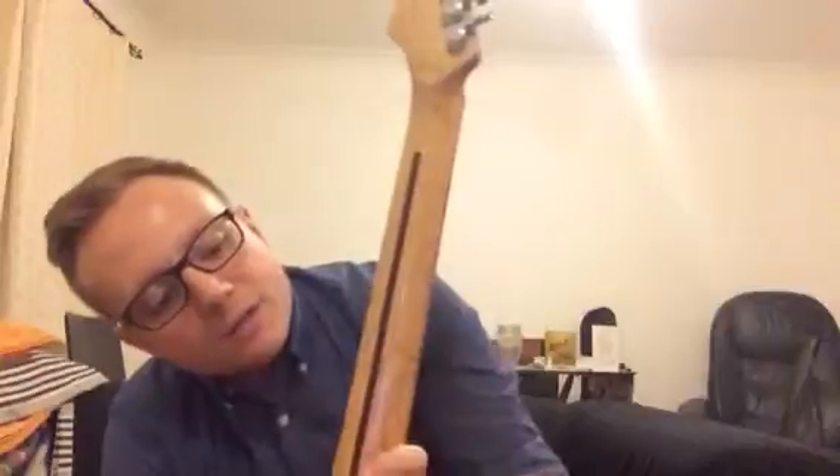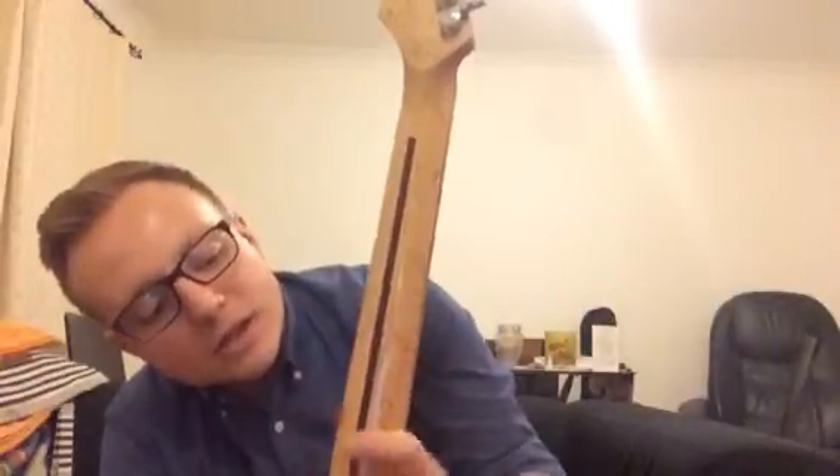Fred did a great job on this guitar. It's a really nice bird's eye maple neck which was originally unfinished and it's been built up with a nice lacquer just from me playing it over and over. This is my main guitar for most of the last ten years. I've played it in rock bands and when I was at school I played a lot of jazz with it. It's been a really, really great guitar and I think I've barely touched the setup since he handed it over to me and it's always played fantastic.